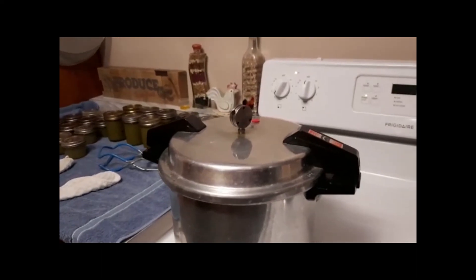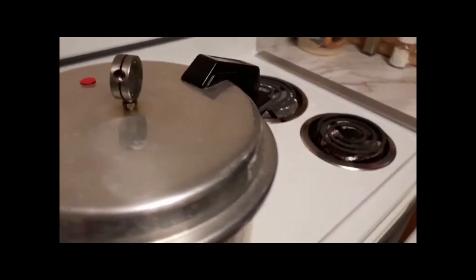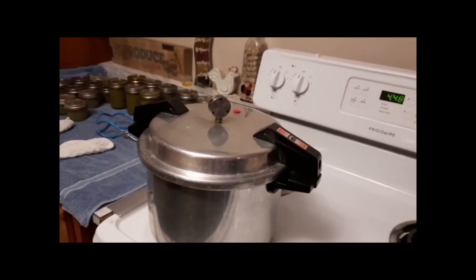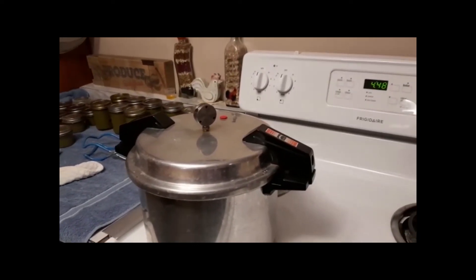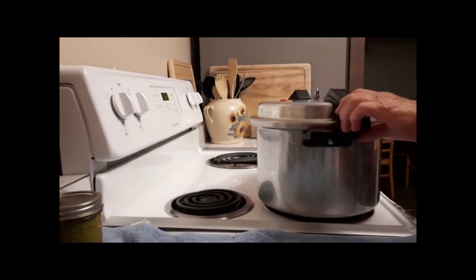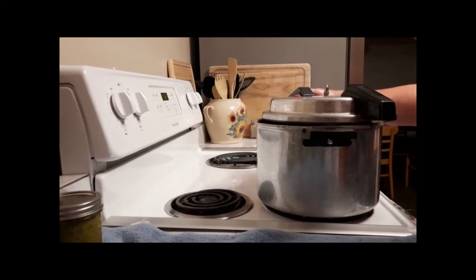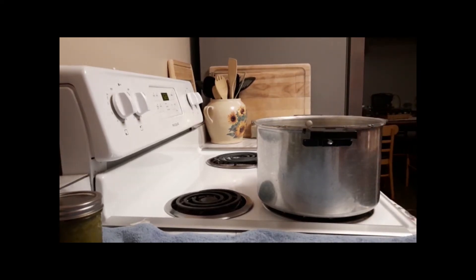My 20 minutes is up. Leave the canner sit and let it cool down before you open it up. I check to make sure the pressure's out, then remove the regulator. I take the lid off slow, enough to let some of the hot air out so cold air doesn't rush in and hit those hot jars — just give it a few seconds, then lift the lid up. I'll let this sit here for about a couple of minutes before I pull the jars out.